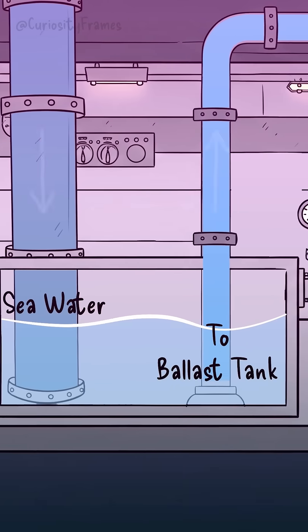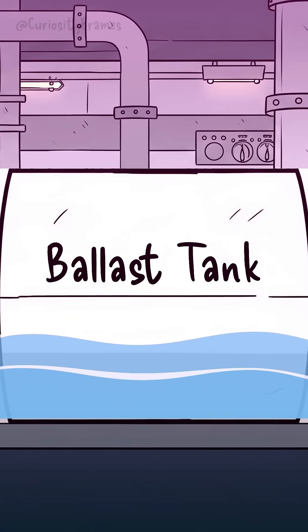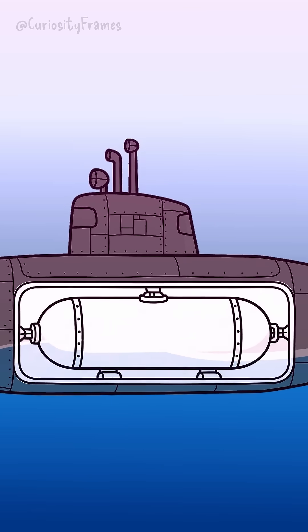So if those tanks failed to fill with water, the submarine would remain positively buoyant. It would simply stay on the surface, bobbing like a gigantic steel cork. It couldn't dive an inch. While certainly a problem for a stealthy warship, it wouldn't be a catastrophic sinking event.